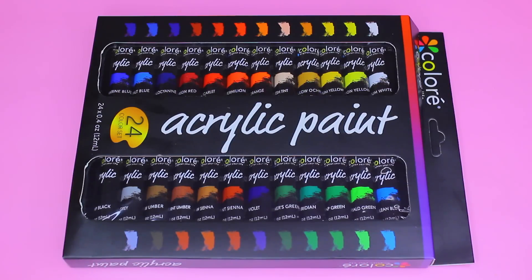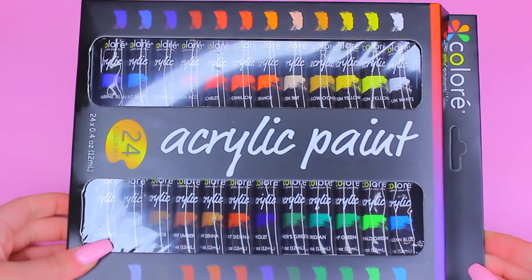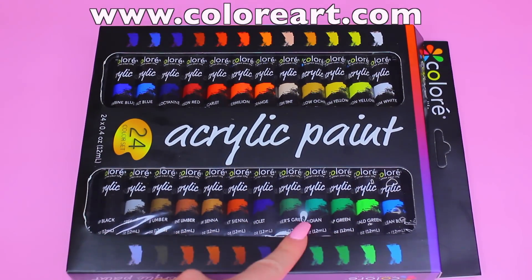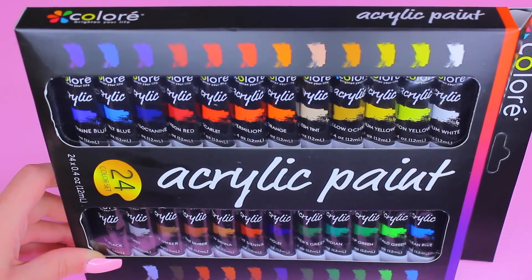Hi guys, welcome back to my channel. Today I'm going to be reviewing this acrylic paint set from the brand Colorway. We have a total of 24 different shades and each tube of paint has 12 milliliters of product inside.